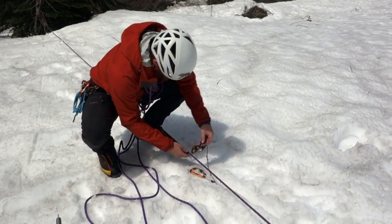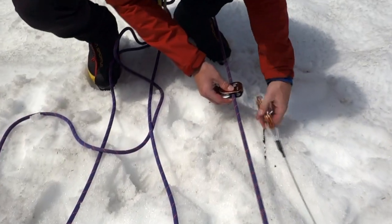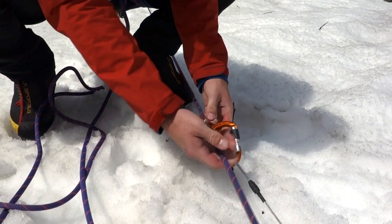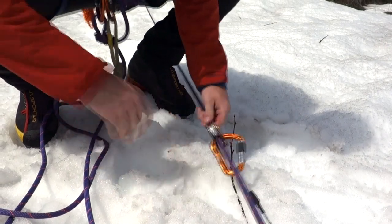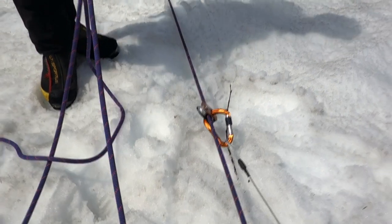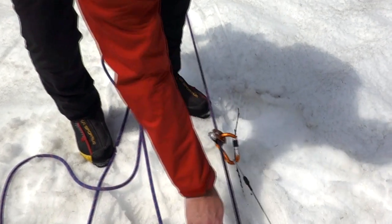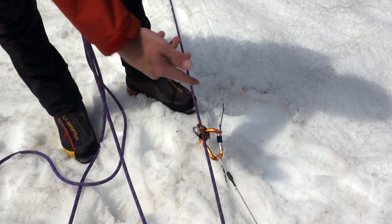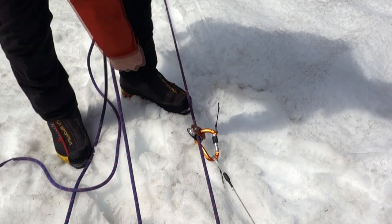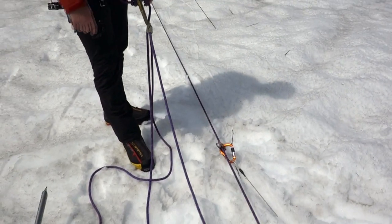It always takes a little bit of thinking to put this on. It takes a little bit of practice to make sure that you've loaded it correctly, but there are a number of ways to tell. One is that the teeth right here should always be going towards the rope that's going to be the pull rope. Another way to think about that is this big hole is always going towards the load end of the rope. But overall it just takes practice — there's really no way to learn other than practicing.